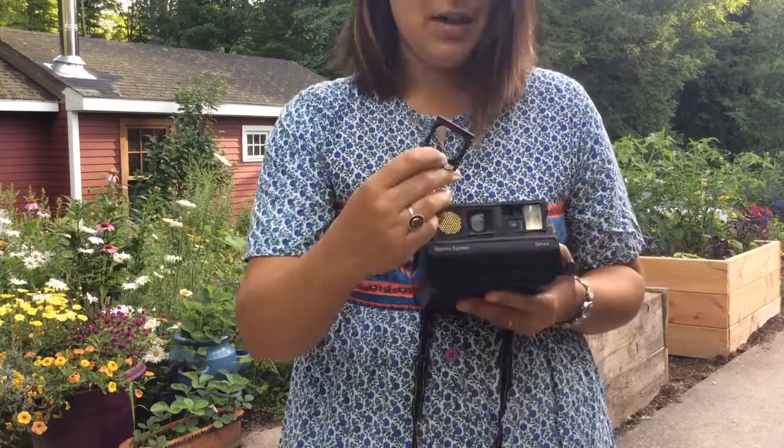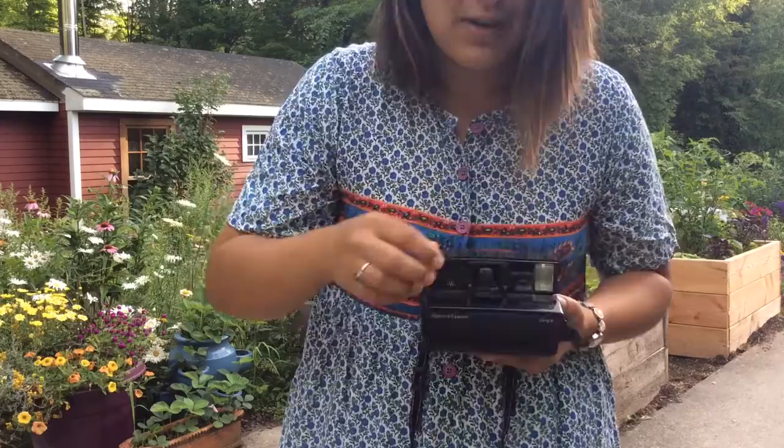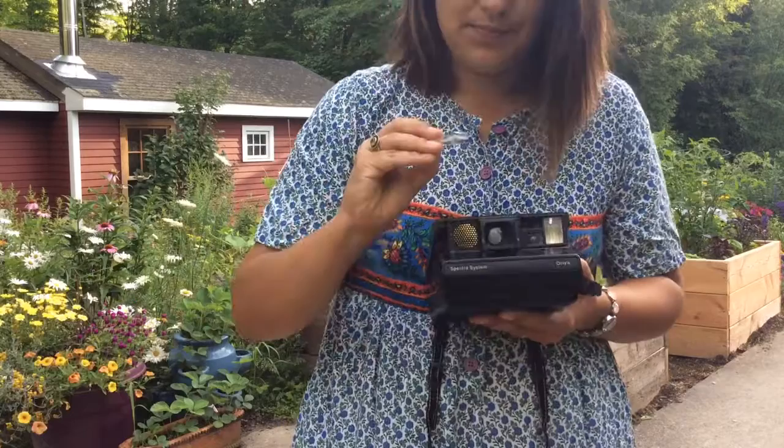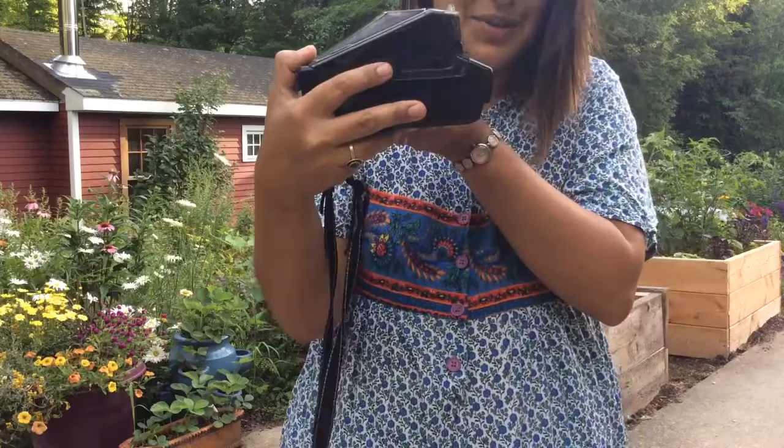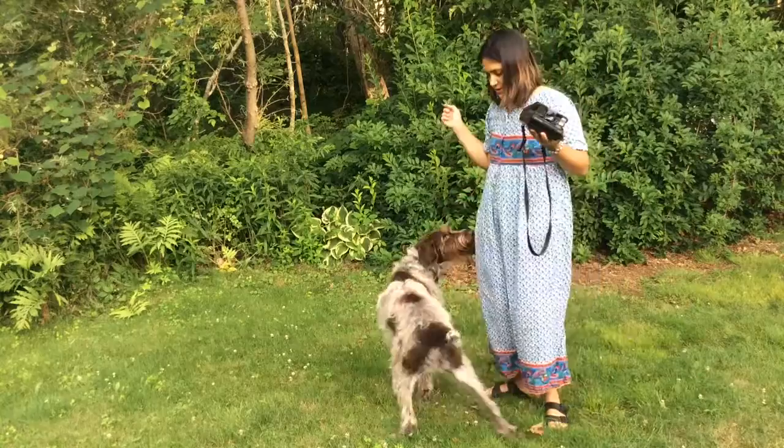The first filter I'm going to try is the five-subject-in-one-image filter, the really kaleidoscope diamond-y one. I have the little piece here that just sits right in front of the lens. And then the filter — my diamond filter — slides right into the little holder.